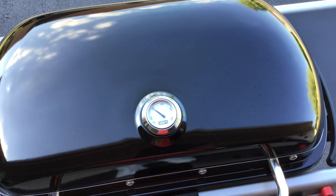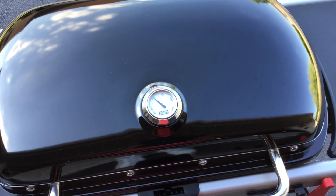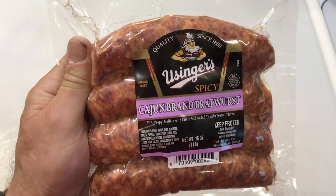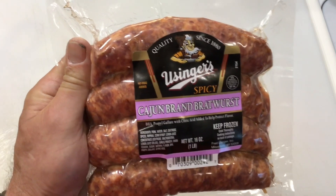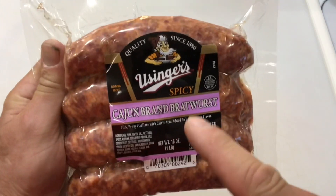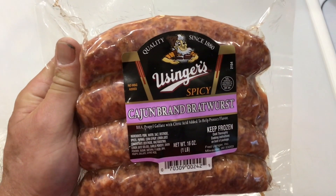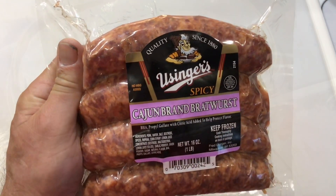Coming up the temp real quick, we're going to sear. Let's go take a look at our Cajun brats, give them a quick sear, then we'll put them in the beer bath. These are brats from Usinger's — a company since 1880. I'll tell you what, these are awesome. We're going to get a little sear on them and then put them in a beer bath.